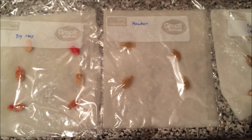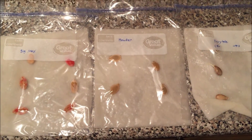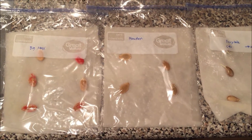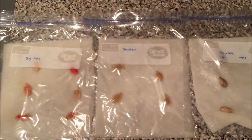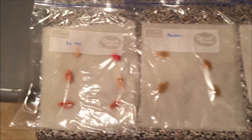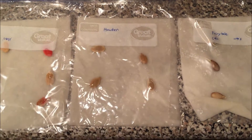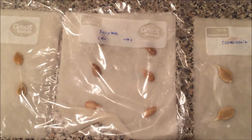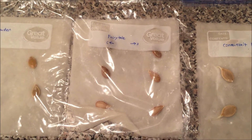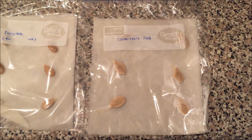I wanted to give another update on my pumpkin in progress. I have dirt ready to go in the tires, and I wanted to check the viability of my seeds. The Big Mac seeds I bought online on eBay, the Howden seeds from Home Depot, the fairy tale pumpkin seeds I pulled from my fairy tale pumpkins last year, and the Connecticut field seeds from my Connecticut field pumpkins last year.